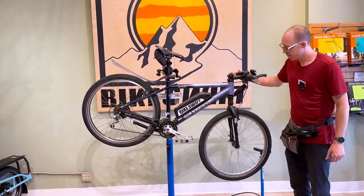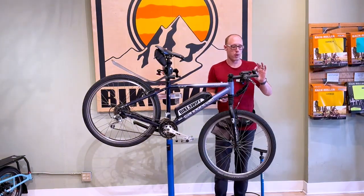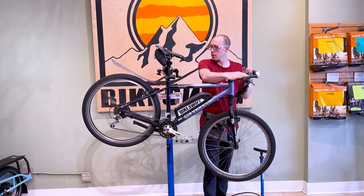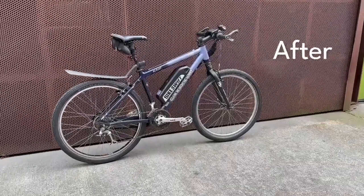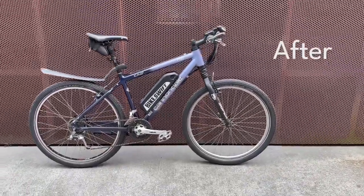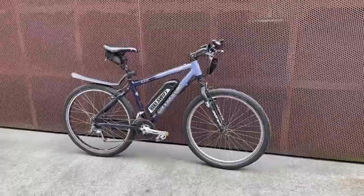Okay, all done. This is now the owner's bike. Just got back from the test ride and this thing was awesome. I'm really happy that the owner decided to get it converted. It rides just like it did but assisted — exactly what we wanted.